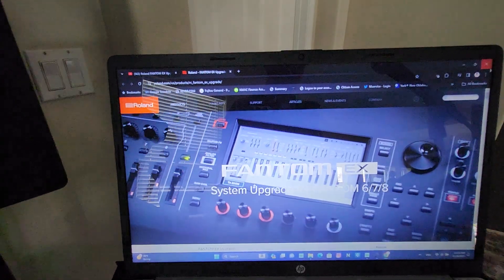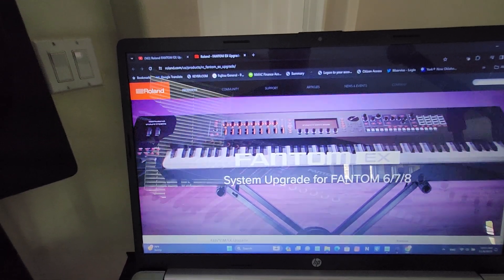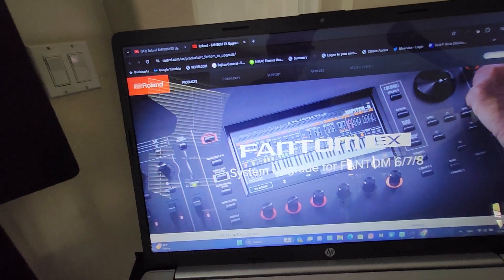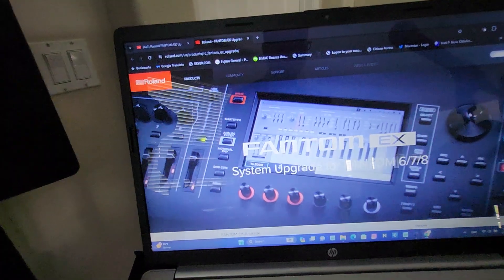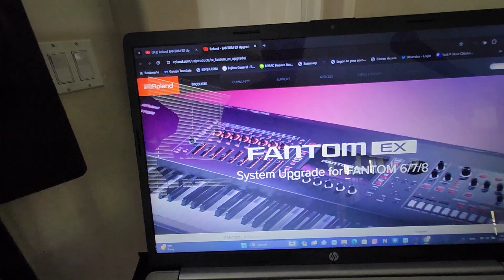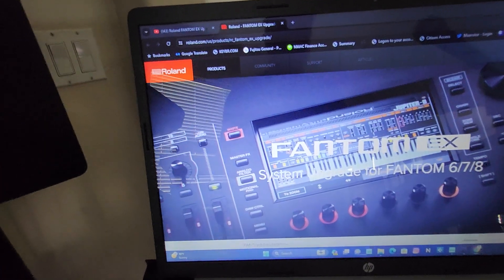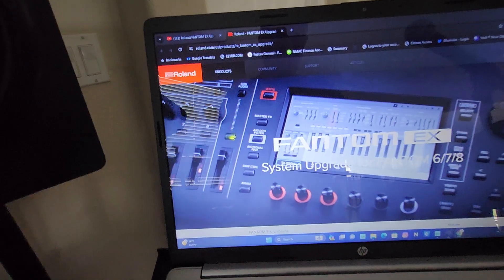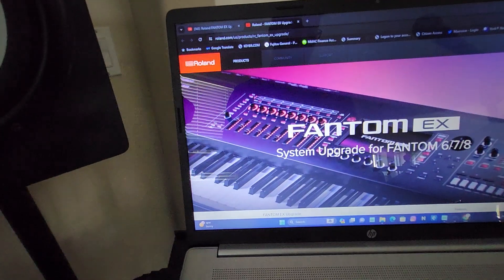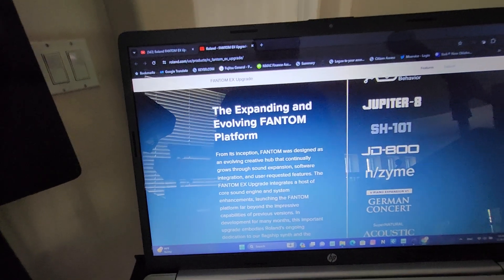If you check the Roland website or watch their videos, there is a video by Roland where one of their representatives is playing the Phantom EX. According to that video and Roland's explanation, you should receive the new ABC expansion for the SH-101 and the ABC expansion for the JD-800.